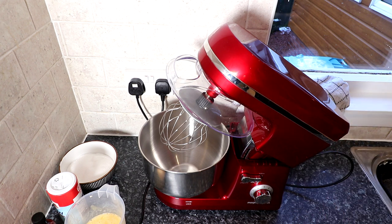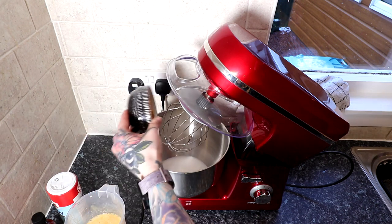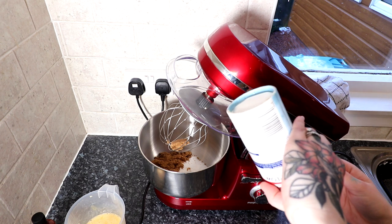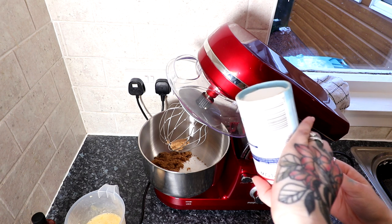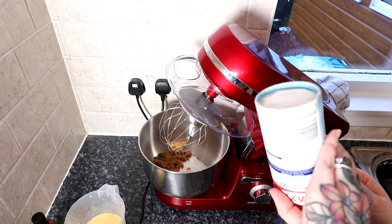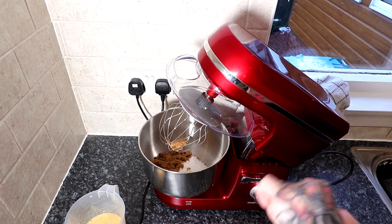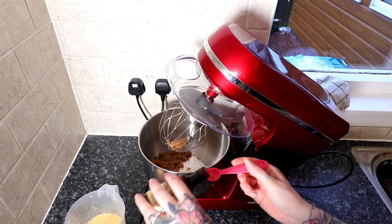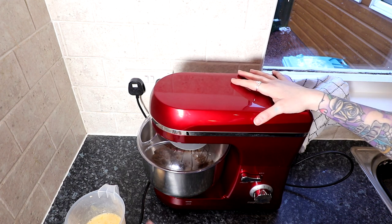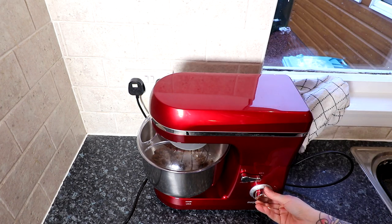All we're going to do is put in our sugar, our brown sugar, our salt — which is two teaspoons. I know you're thinking that's a ton of salt for a recipe, but salt actually just brings out the flavour of things when it's in baking. It shouldn't taste salty at all. Two teaspoons of vanilla extract as well. We're going to put it down and add the eggs gradually — I've already pre-whisked all six eggs. Six large eggs is what you need.